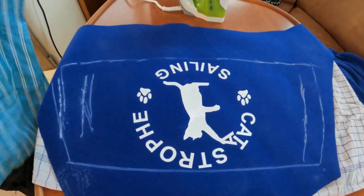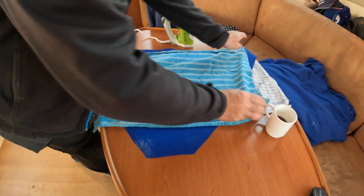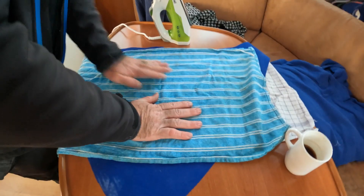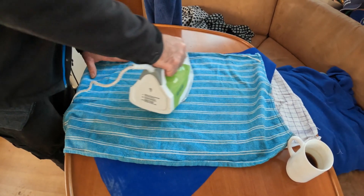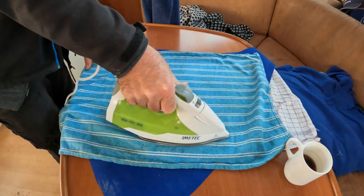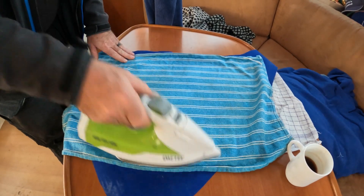I was so excited when I saw that we have one more Catastrophe Sailing logo, so Rune thought of using it for the dinghy cover — he's a smart man. He used an iron and the logo is made of foil, so it's not intended for fabric, but we'll take the chance anyway because we think it looks so cool.